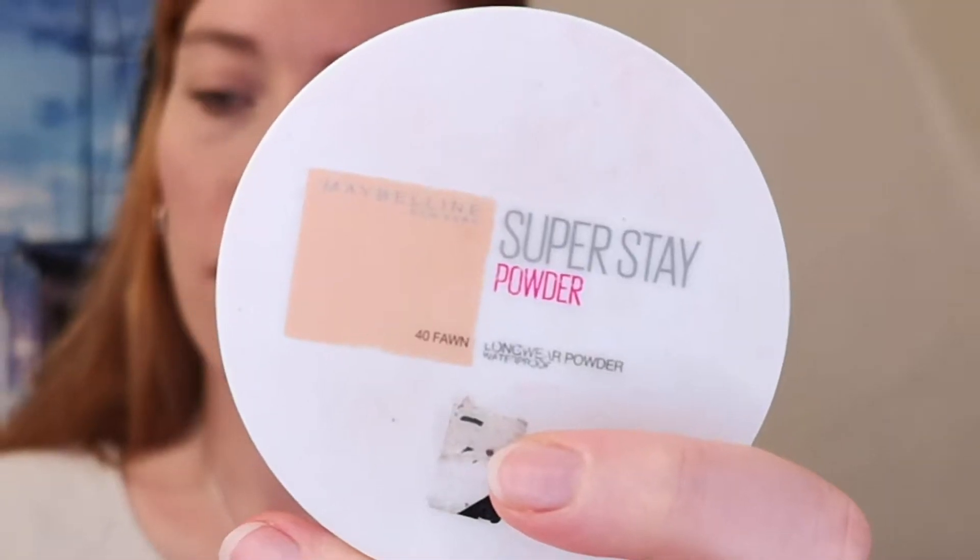The next thing we're going to do is apply some powder. I'm using again the Super Stay powder by Maybelline — or 'old faithful' as I like to call her — in shade Fawn. I'm just going to pop that around the eyes, and that acts as my base for my eyeshadow.